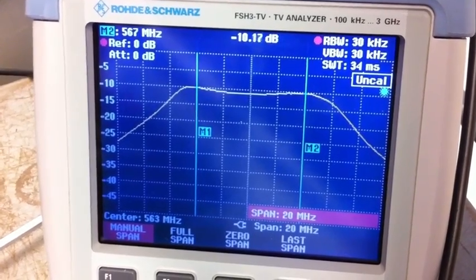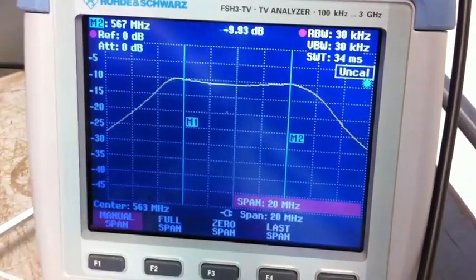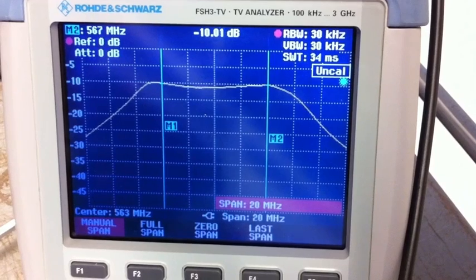The price of the unit with the K22 option for ATSC measurements costs around $12,000. Although not cheap, it's a far cry from its pricier cousins in the $40,000 to $60,000 range.